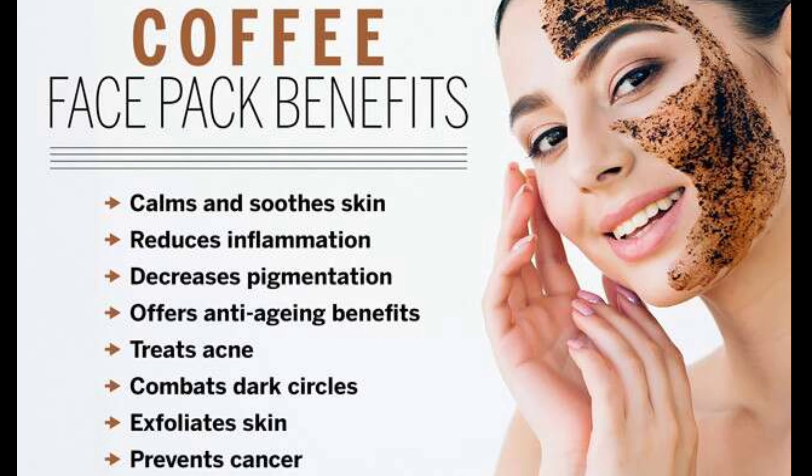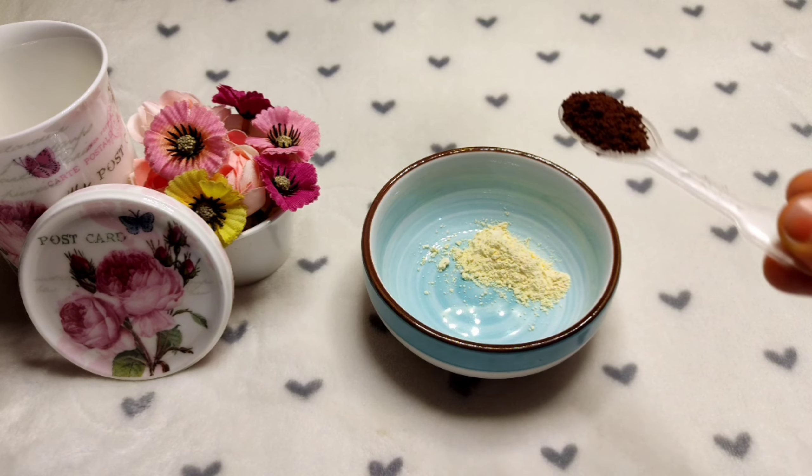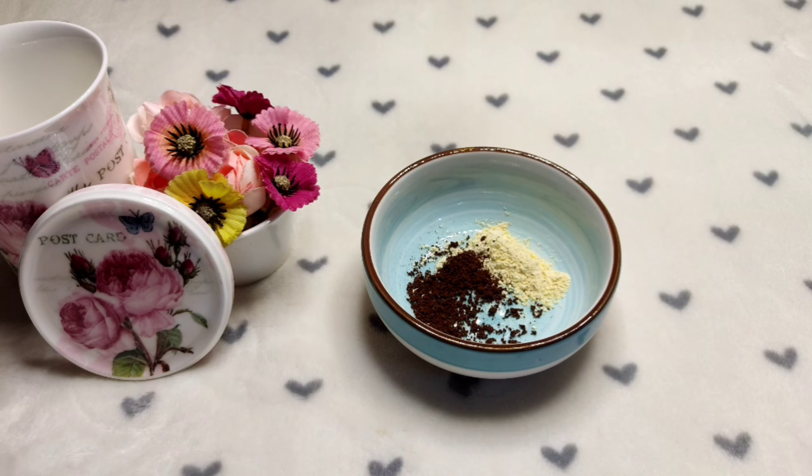Next, I am going to add coffee. Coffee helps remove dark circles and skin tan. I am adding 1 tbsp of coffee powder — that is instant coffee powder.